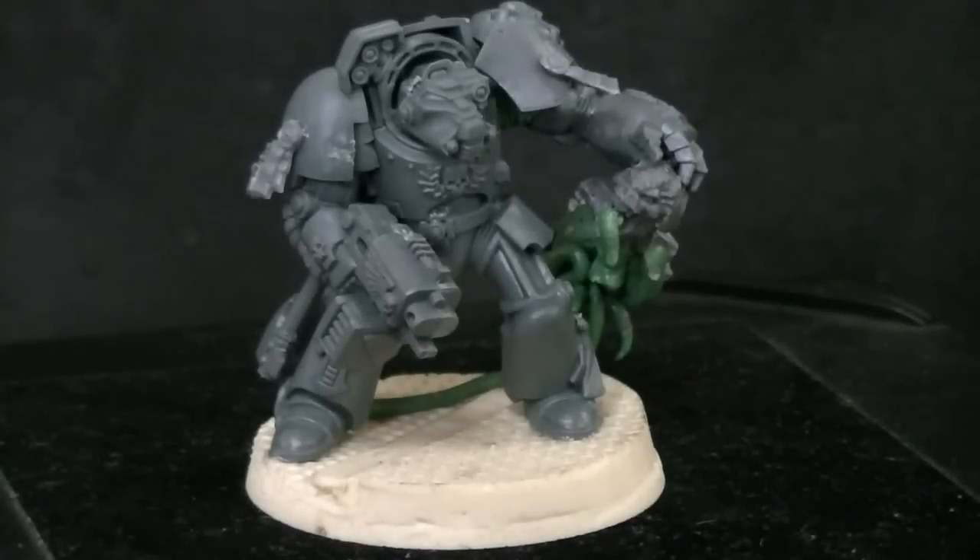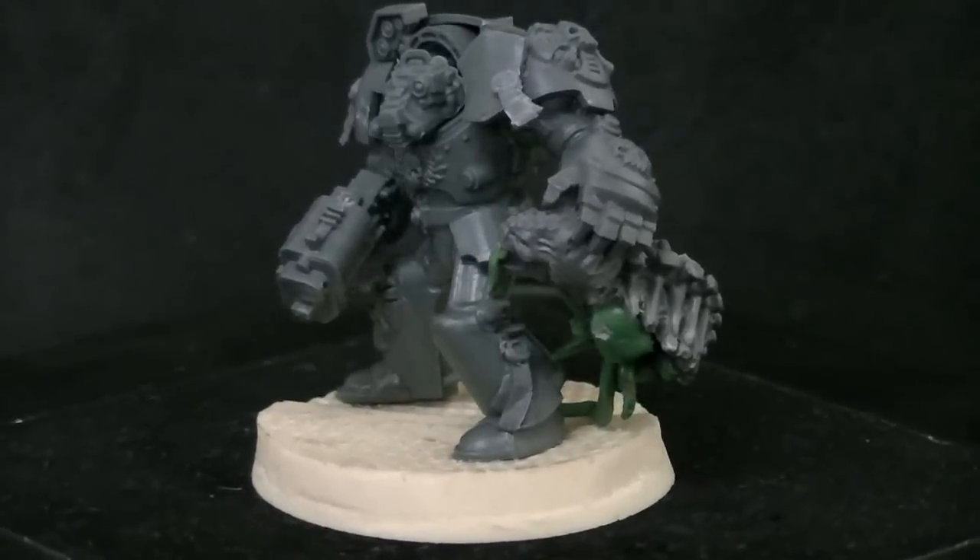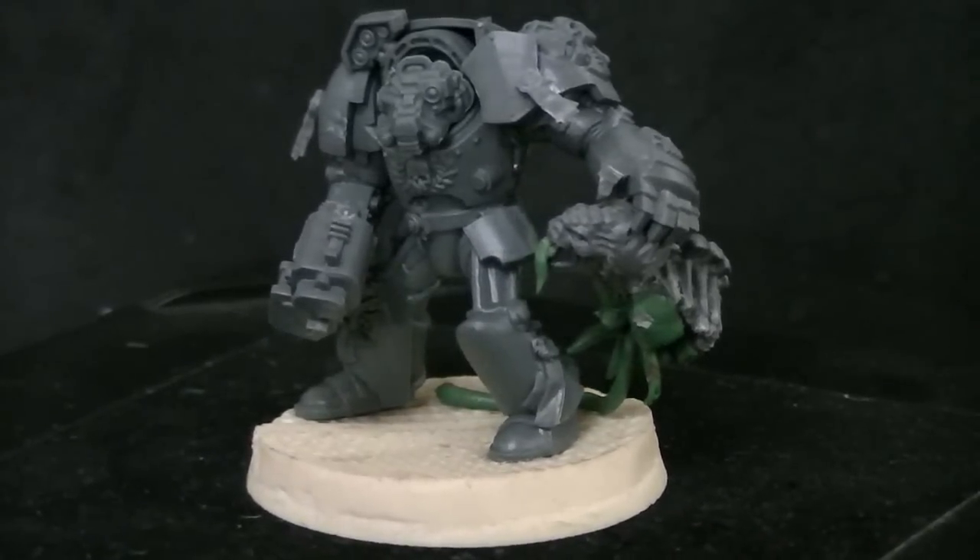Hey Blue Table fans, just got a quick work in progress shot for you — this is not entirely complete. This is a Space Marine Terminator, and he is taking care of business with this Genestealer.